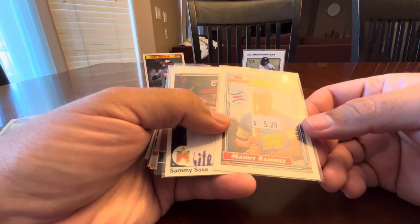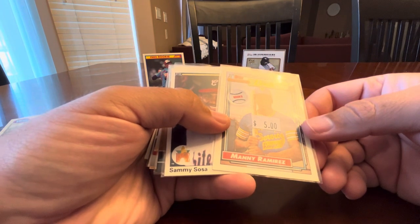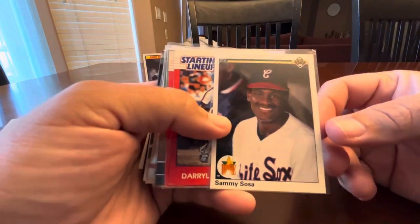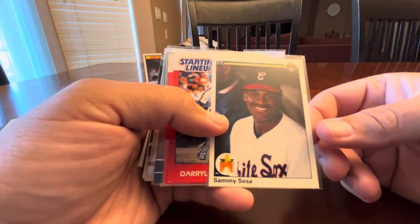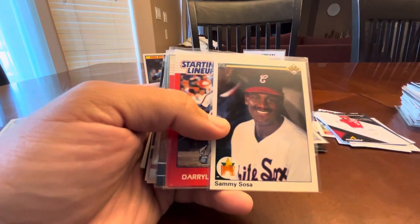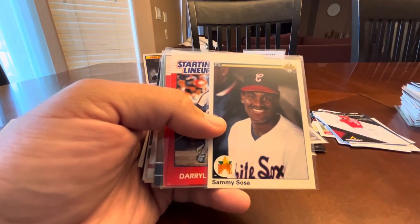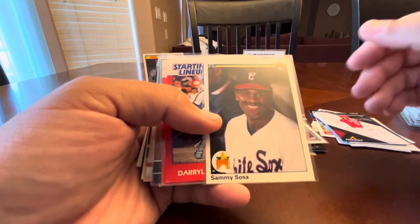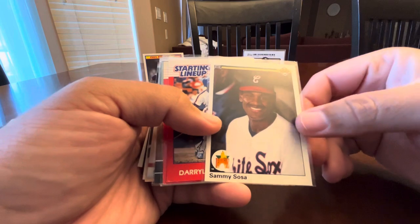Manny Ramirez — his Topps rookie. Sammy Sosa '90 Upper Deck — this will go in my Sammy Sosa rookie card binder. Yes, I do have an entire binder dedicated to Sammy Sosa rookie cards.